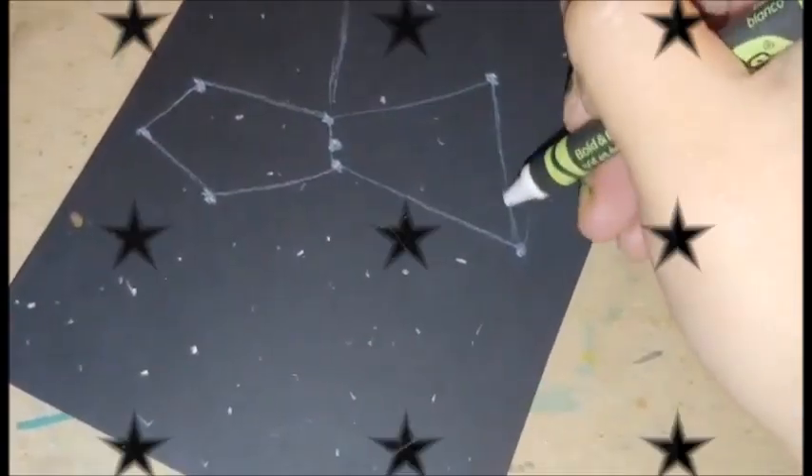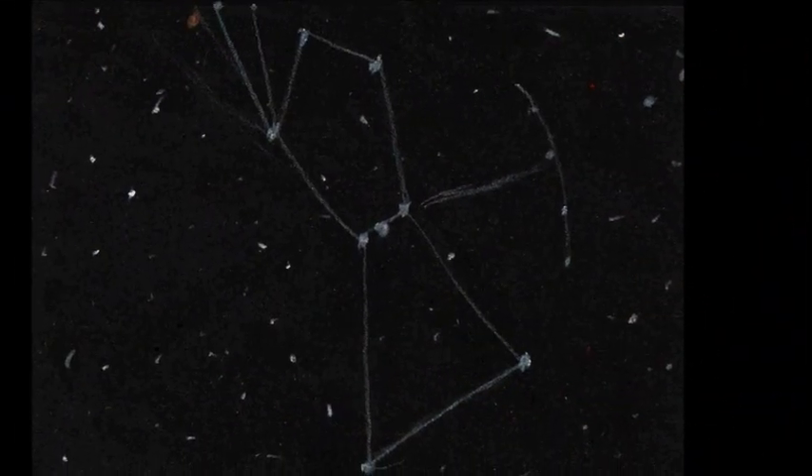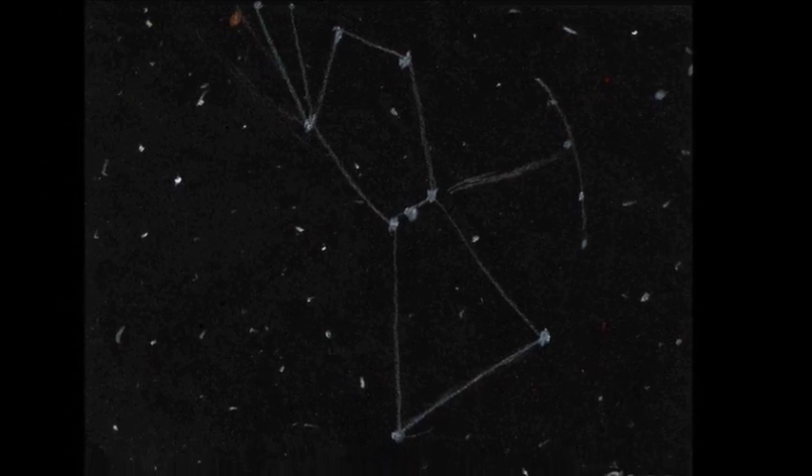But yeah, these crayons don't disappoint. I highly recommend for those who like to sketch and color on dark paper. Thanks for watching!